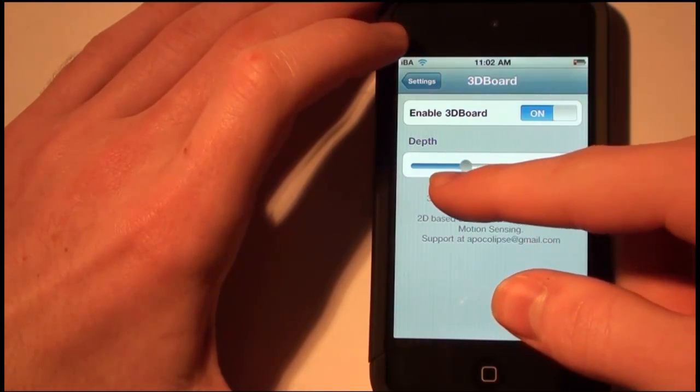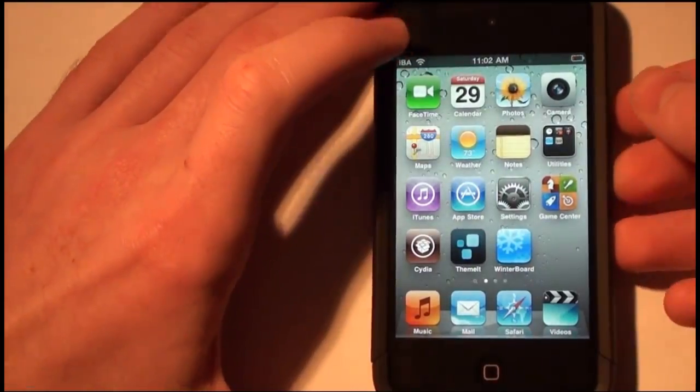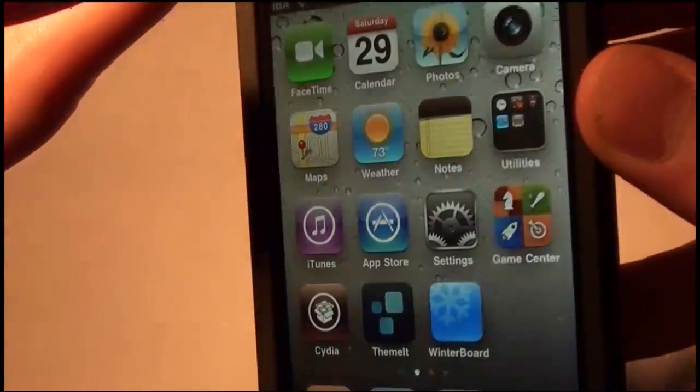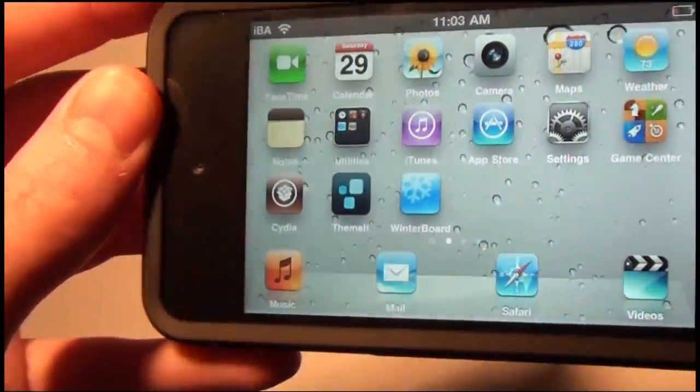I'm going to show you what it looks like with the depth set down low. With the depth low, there's hardly any movement at all. You can see a little bit, especially in landscape — just a little bit.